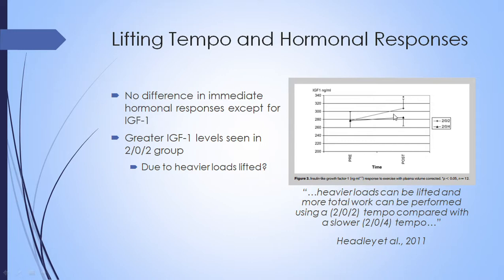The faster tempo group actually had higher IGF-1 levels immediately after exercise. This is probably due to the greater work and greater total loads lifted in the faster group. When you lift intentionally slow, the slower tempo requires more muscle work and you fatigue quicker. Using a faster tempo allows more repetitions and more load. As the authors noted, heavier loads can be lifted and more total work can be performed using a 2-0-2 tempo as opposed to a slower tempo.